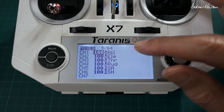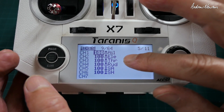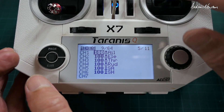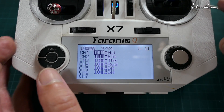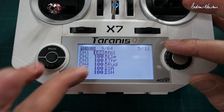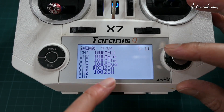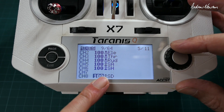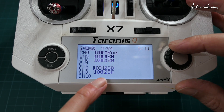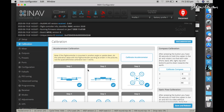For normal iNAV transmitter setup, you do need aileron and elevator set up if you're going to use stick commands later on — which you really do need for loading the waypoint mission and calibrating the compass. So set up your normal first four channels, then an arming switch, a waypoint switch, and a return-to-home switch.